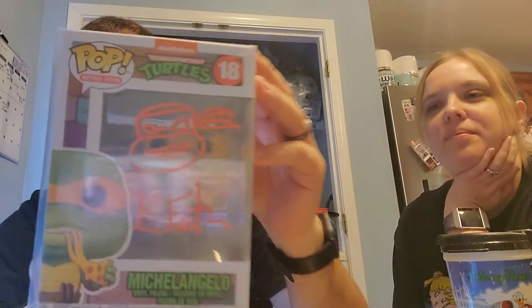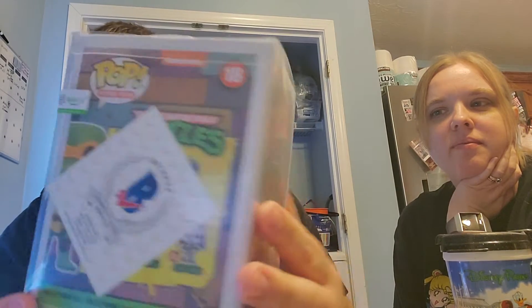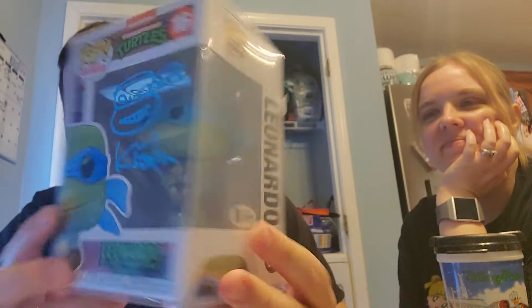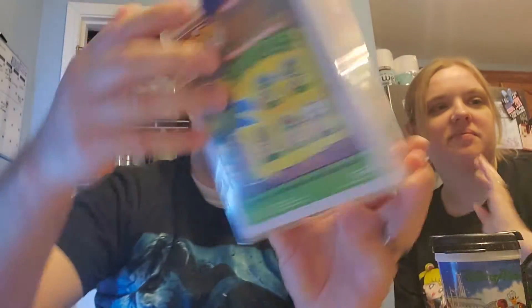So go ahead Brittany. The first one up is a Kevin Eastman Funko pop, Beckett authenticated. And then another one to match it — we got Leonardo, also Beckett authenticated. Everything is there, so pretty cool.